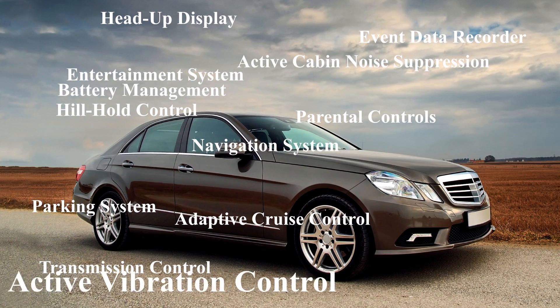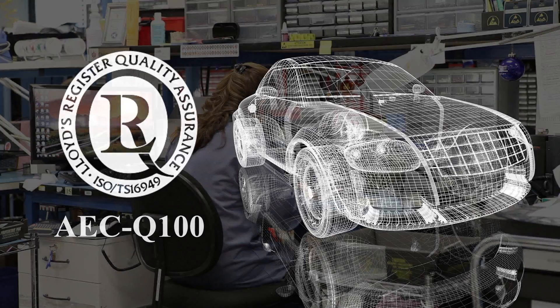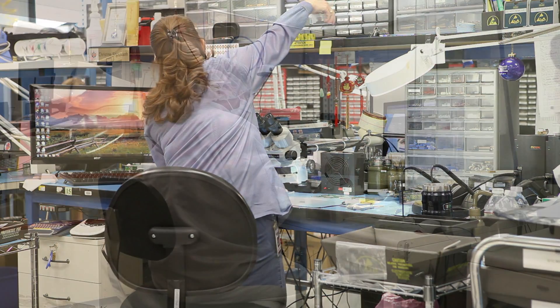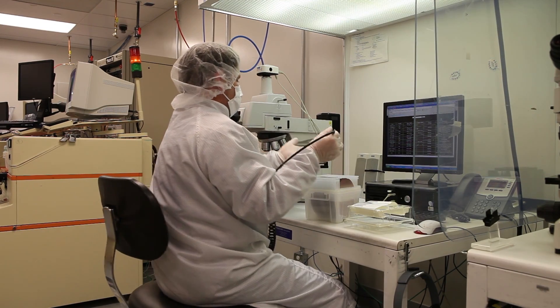The automotive market is increasingly requiring its component suppliers to comply with the AEC-Q100 standard as well as TS16949 certification of their quality systems. The major benefit to customers for using an AEC-Q100 certified part is that it allows them to avoid extensive testing and qualification of the part themselves. Instead, the supplier carries the burden of meeting the automotive market needs.